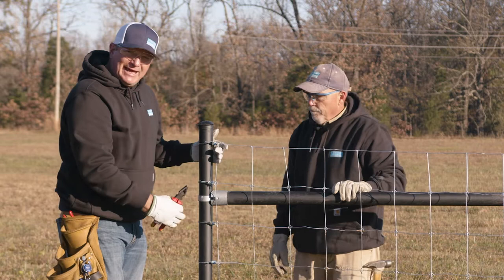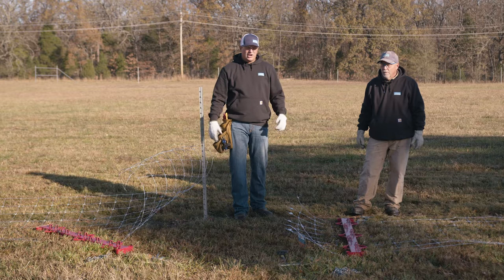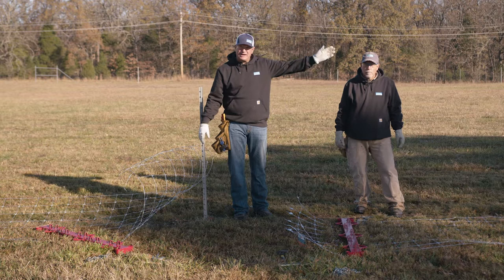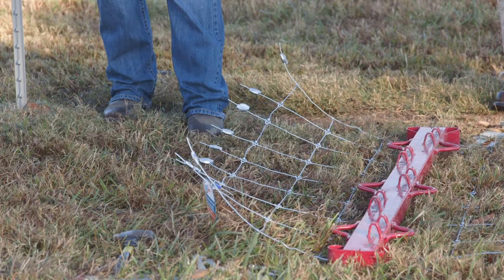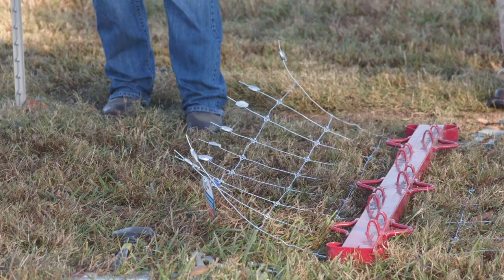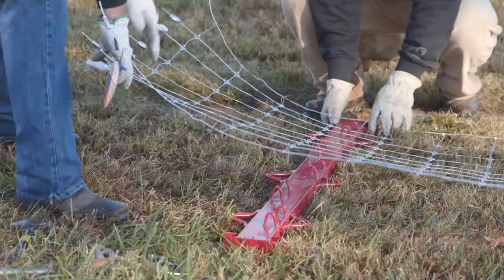So we've got the end terminated. Now you would repeat this process on your far end. We're here in the center of our pull — we've got our end post termination done on both sides and now it's time to set the stretcher bars. We finished one roll right here and we've added our second roll of solid lock right here. As you can see, we have the gripples on the line wires and that's where we're going to make our joint.